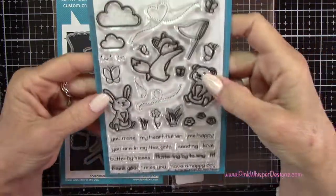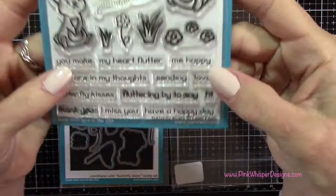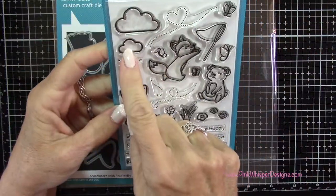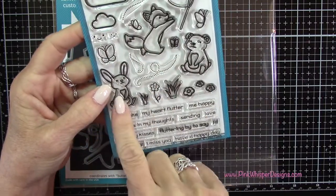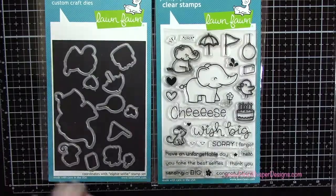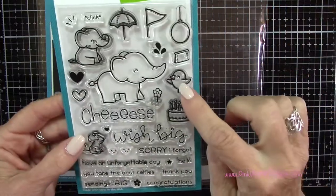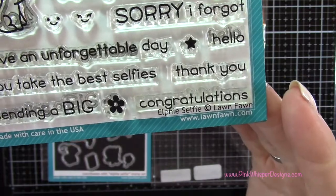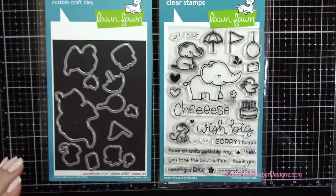These are the stamps I'm going to be using today. From this Butterfly Kisses stamp set, I'm going to be using the clouds, the three little critters, and those flowers as well, and the coordinating dies. And then from the Elfie Selfie stamp set, we're going to be using that little bird, and also the dies.